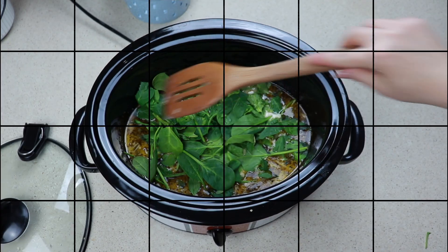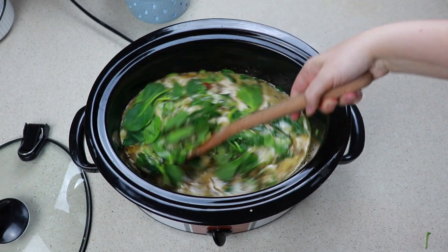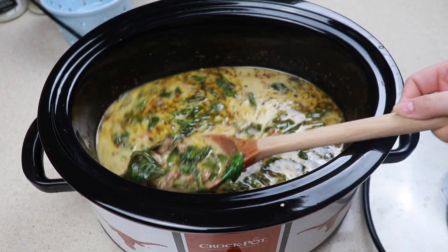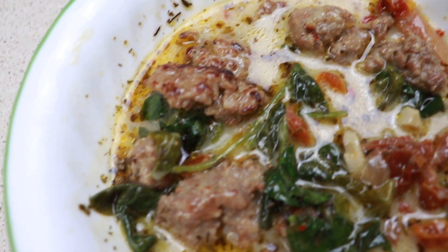I put the lid back on and let this cook down for about 30 minutes on high just so the spinach would wilt down and the soup would thicken up a little bit. This had so much flavor — it was so, so delicious.